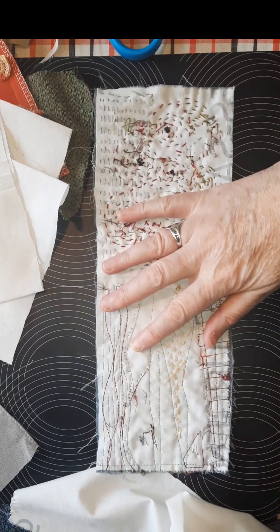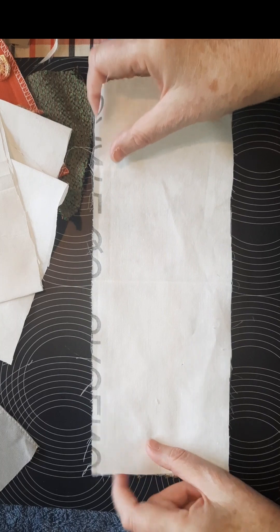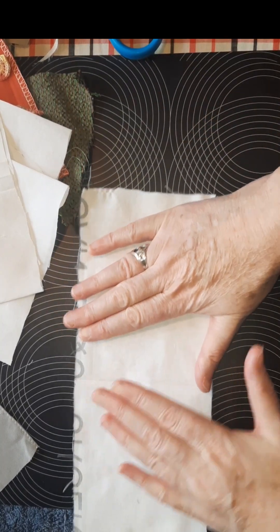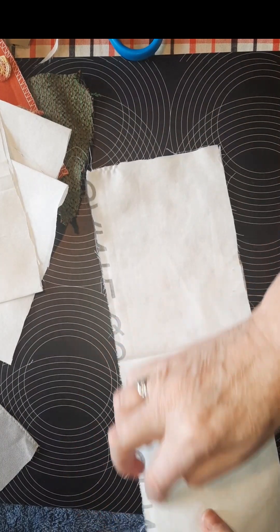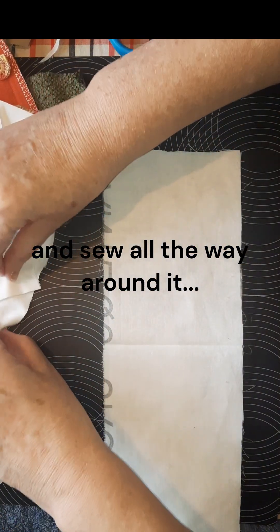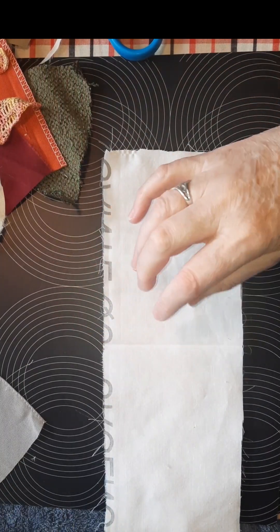I'm going to do two more pages — one here and one there. I'll sew at the top and then add more and eventually sew down the middle.